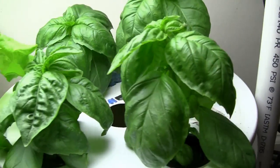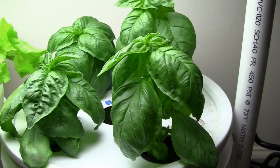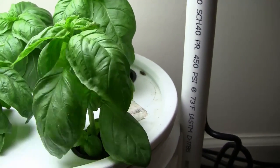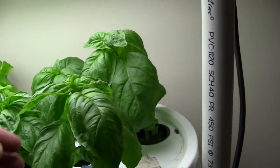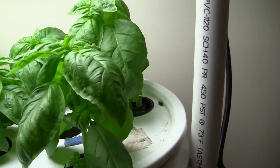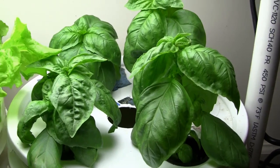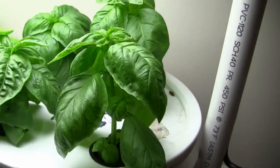Over here is some basil — also the exact same age as the lettuce, about a month old. They're doing okay. These big leaves need to come off — this one's actually two plants in one. They definitely need to be trimmed so they'll push out a little more. It's not the best looking basil I've ever grown, but for just taking a shot at it quickly without putting a lot of effort into it, it definitely looks good.